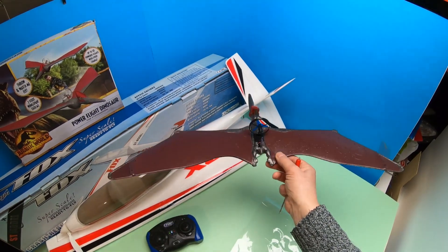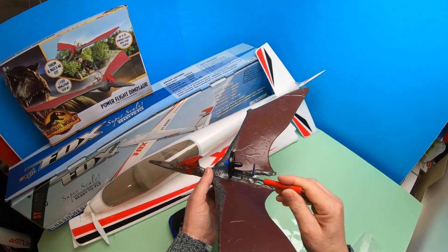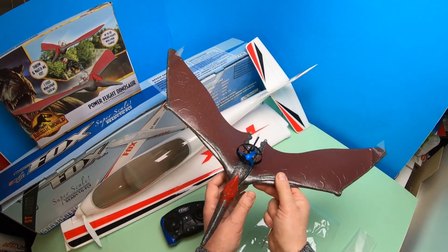The beauty of this conversion is that it's not added a lot of weight. It's using the existing battery that was in there originally and it's all easy to dismantle.